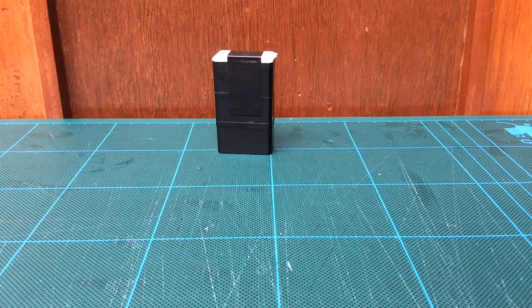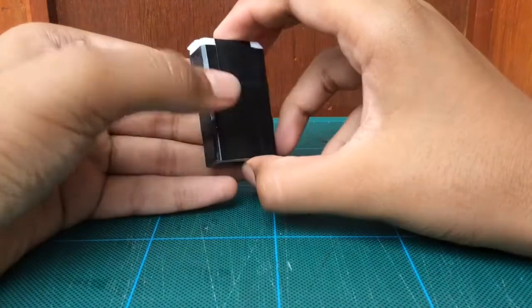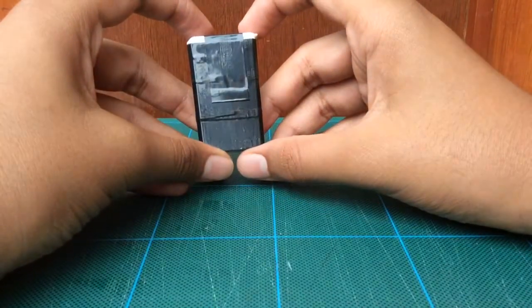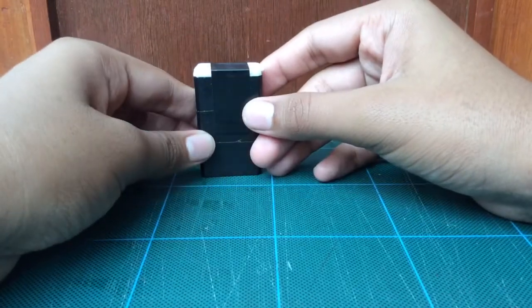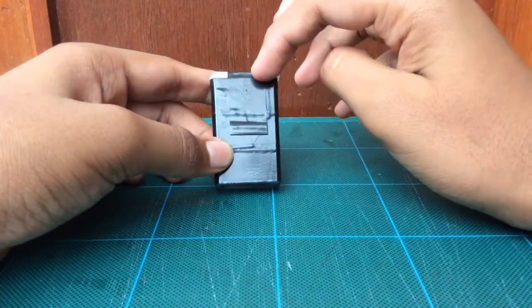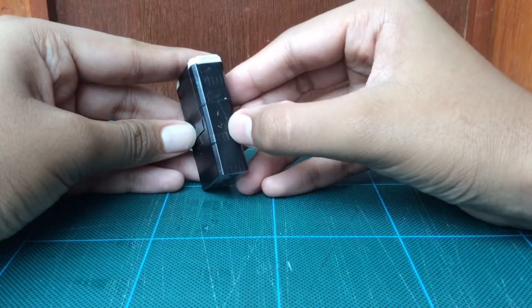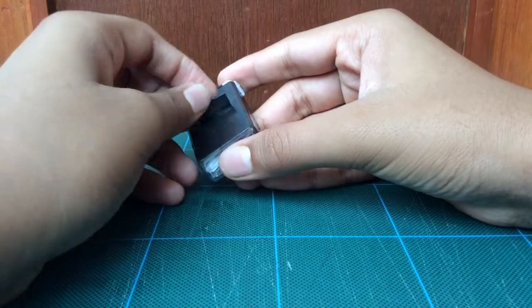Hey guys, this is Desktop Inventor, and in this video I'm going to show you my tic-tac survival kit. This survival kit has over 10 items inside and it's really small and portable so you can carry it anywhere. I've wrapped the edges with some electric tape to cover the outside — you could peel the electric tape if you want to use it. I've made a small flap so you can open it easily.